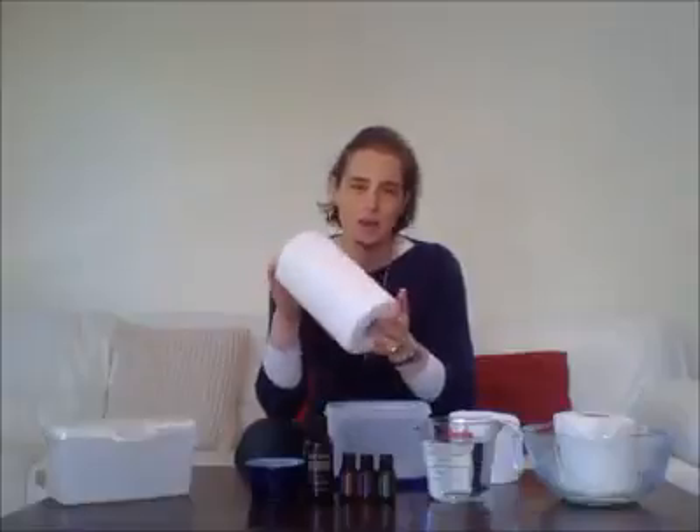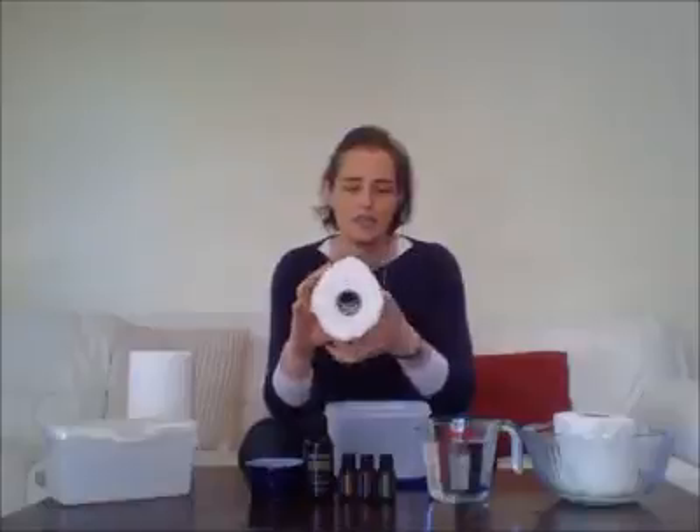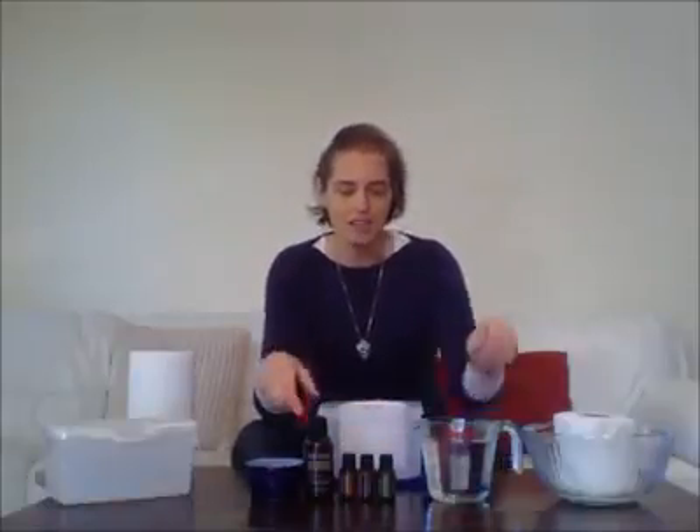To make your own baby wipes, get some hand towel. Make sure you go for the premium grade one. This is a Viva 2-pack that I've got and it's about $3.50, so I'm going to be able to make four lots of what I'm going to show you today. Use a bread knife and cut it in half so you've got half of the roll there. Pop it into a container.